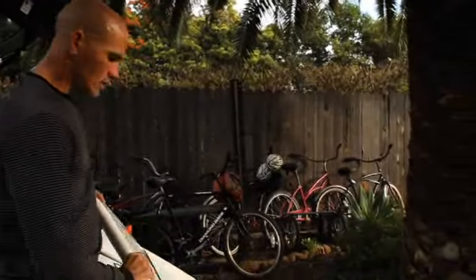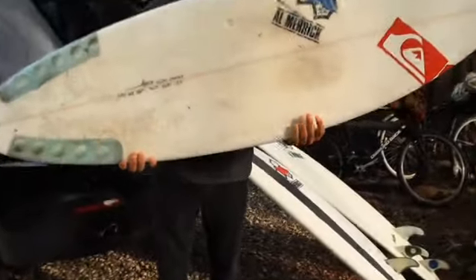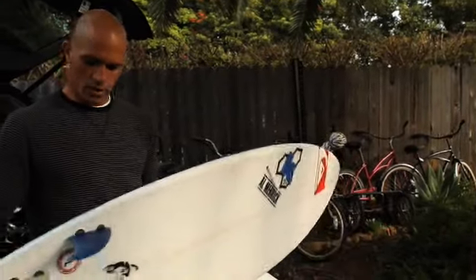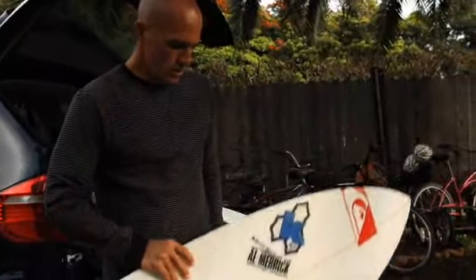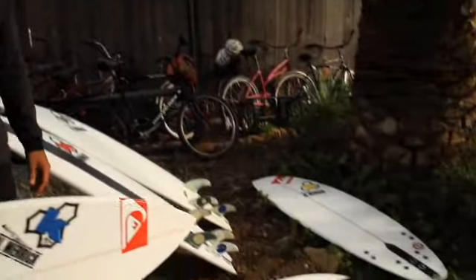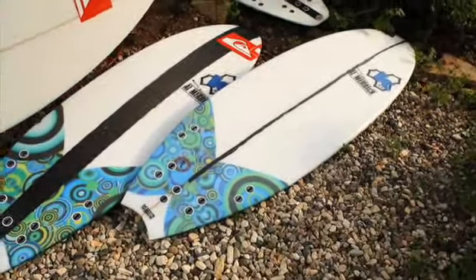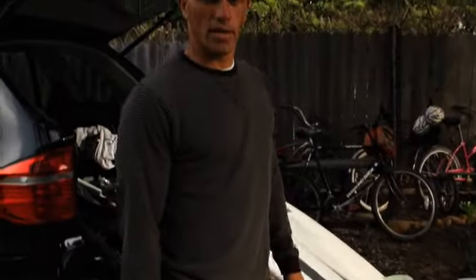I also have a couple other boards here that I typically ride. This is my Wizard Sleeve with a pointy nose — this is actually the board that I rode at Todos Santos. I might take this one down and try it out in Australia. I'm working on a few different things and plan on having them down in Australia to test out. I definitely jumped on one board today that felt amazing and I'm pretty excited to ride it at Snapper.